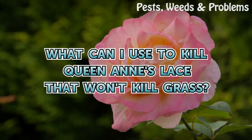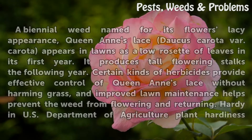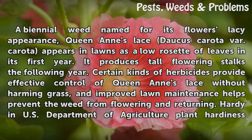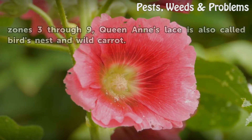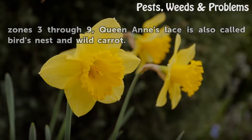What can I use to kill Queen Anne's Lace that won't kill grass? A biennial weed named for its flower's lacy appearance, Queen Anne's Lace (Daucus carota) appears in lawns as a low rosette of leaves in its first year, then produces tall flowering stalks the following year. Hardy in USDA plant hardiness zones 3 through 9, Queen Anne's Lace is also called Bird's Nest and Wild Carrot.